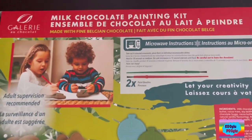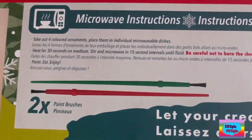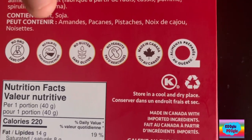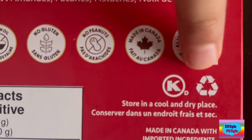How to use this milk chocolate painting — here we got microwave instructions. This is non-GMO, no palm oil, no gluten, no peanuts. And it's made in Canada. Best thing is, the box can be recycled.